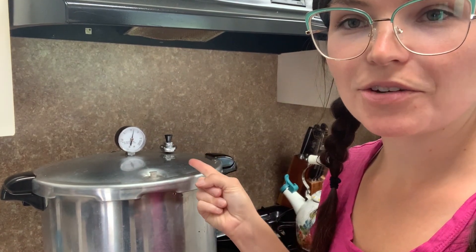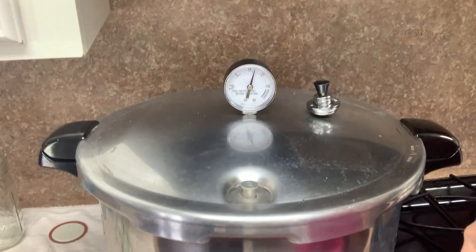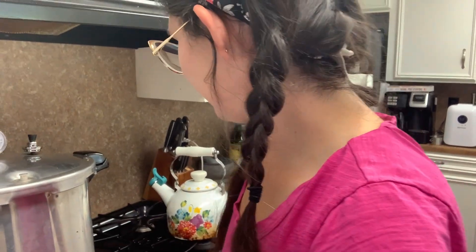My jiggler has a steady rhythm now and I'm actually a little past 10 pounds of pressure on the gauge, so I can start my timer for 40 minutes. Keep in mind you want to keep it around that level — don't let the heat continue to increase and go well beyond your pressure. You don't want to be up at 15 pounds or anything like that. If your recipe and elevation requires 10 pounds of pressure, keep it around that.